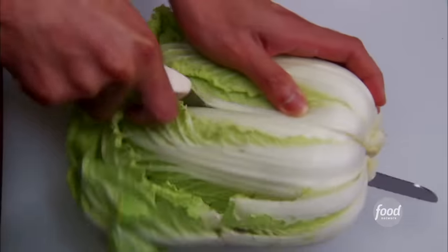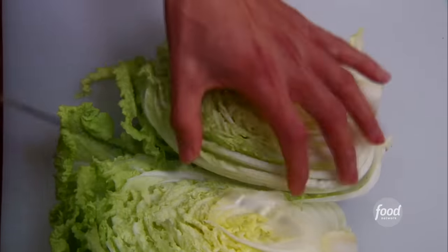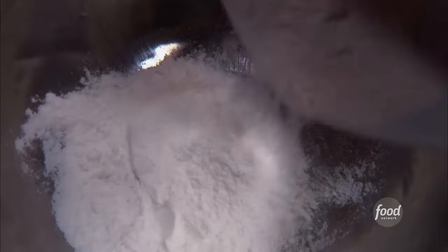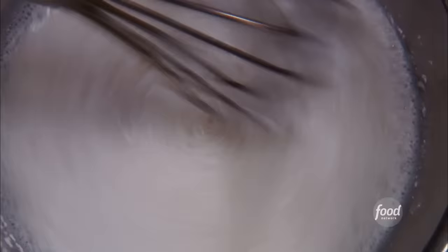First thing we do is we take Napa cabbage, cut it in quarters. After this, Korean sea salt — this will pull all the moisture out. How long is this going to sit with the salt on it? Overnight. We rinse it and then make a sauce for it. Sweet rice flour, a little water in there — we mix it up. This is just kind of the binding agent.